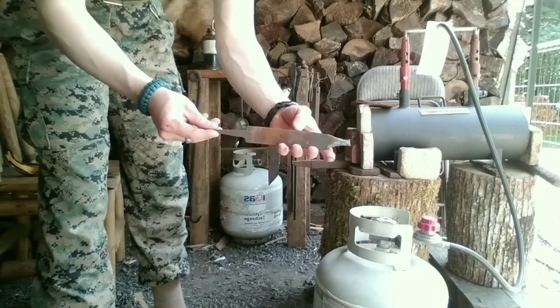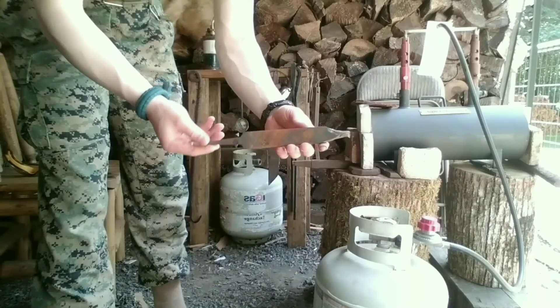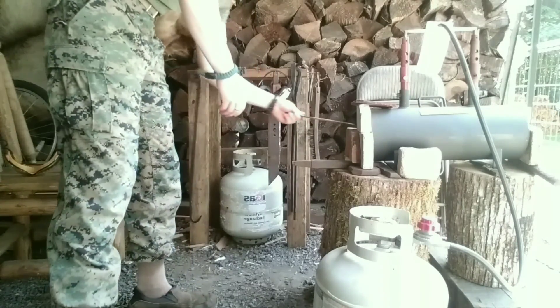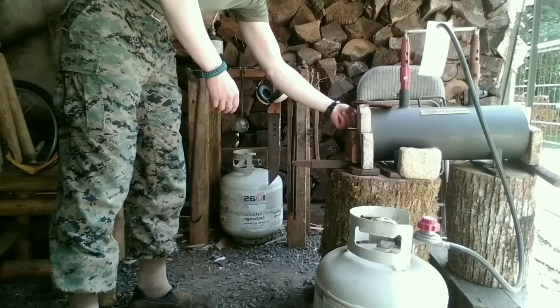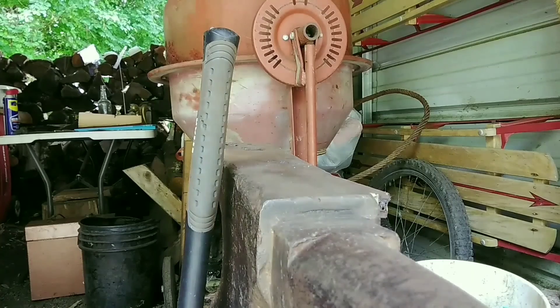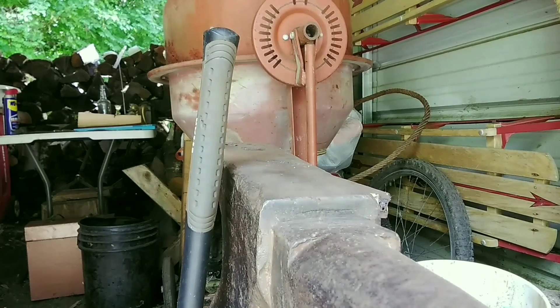Hello, today I'm going to be considering forging a file knife. This really goes sideways, just watch ahead. It was going to be a double-edged with a full tang hooked handle — that was a bad idea. I'll show you where I went wrong.